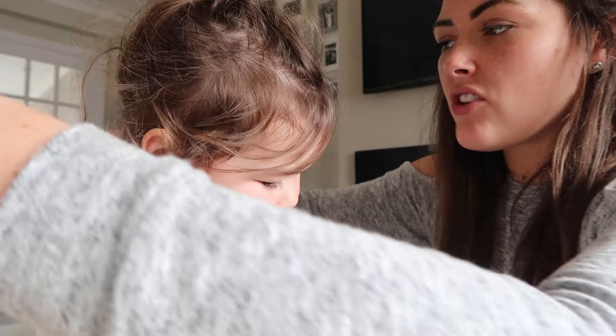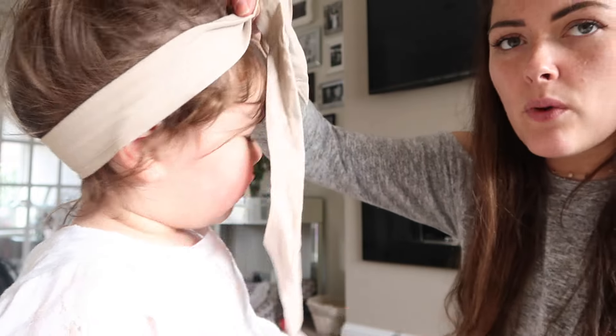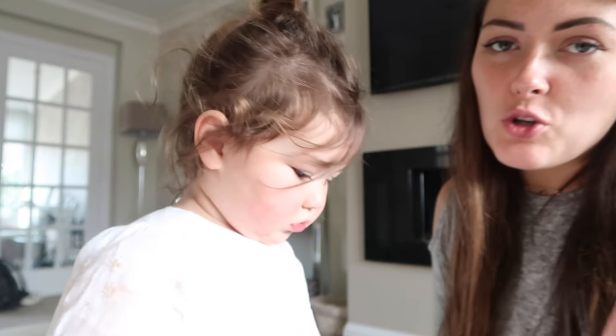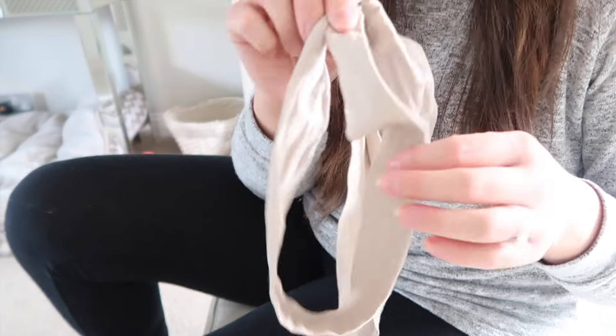Literally all you want to do is get the head wrap and put it around your child's head, and then kind of clasp it where it's going to obviously be tied. Then slip it off because there's no way she'll stand still enough for me to do this properly. The next step that I do is a bit of a trick that I've learned along the way, which is to take the head wrap and slip it onto your leg.